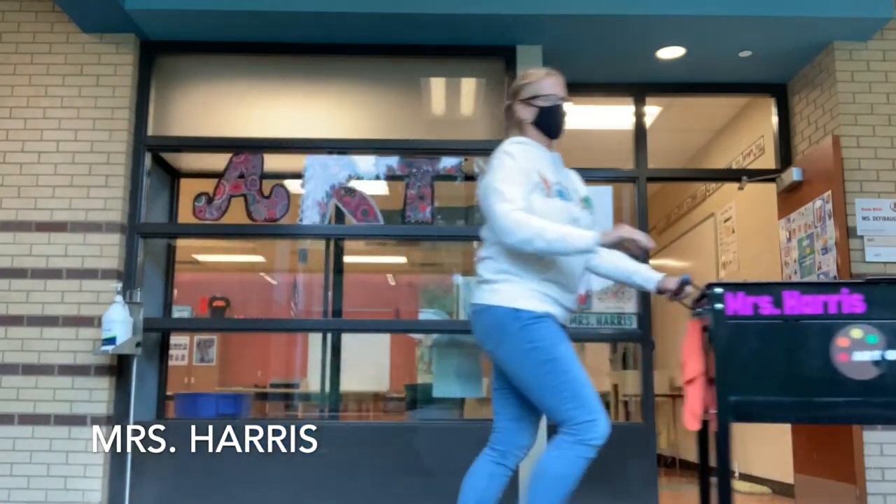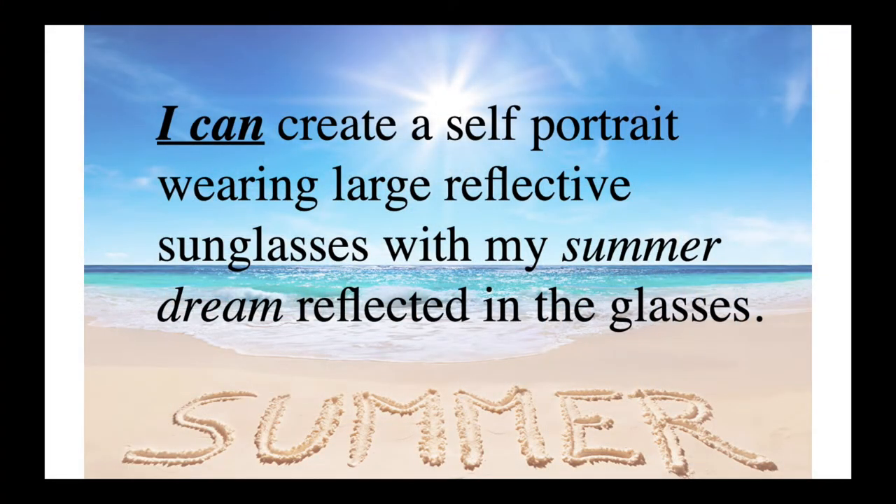Hi Navigator friends, Mrs. Harris here. Today's I Can statement is: I can create a self-portrait wearing large reflective sunglasses with my summer dream reflecting in the glasses.